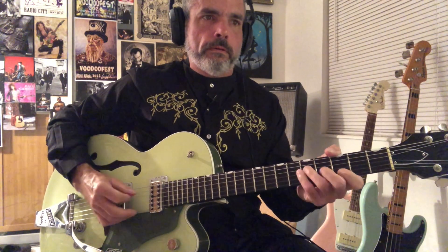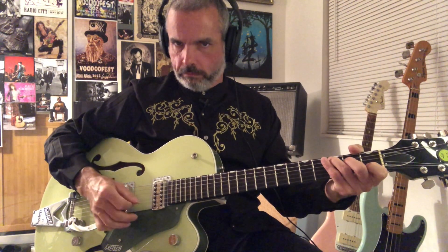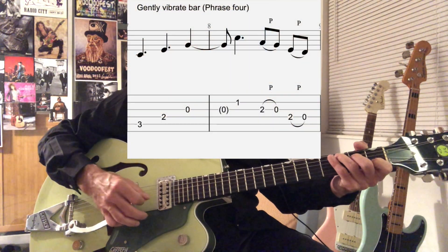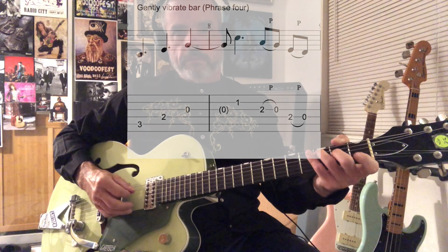Let's take a look at what we have so far. Then we're going to be on a C chord shape — this is phrase four. It's arpeggiating a C chord starting at the fifth string, third fret, and slowly vibrating the bar with the pinky or however you want to do that. And then we have a pull off from the second fret to the open note on the third string, and then the same thing on the fourth string. That's the end of phrase four.